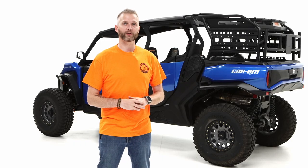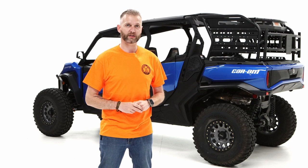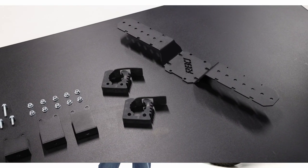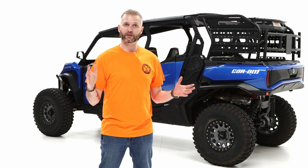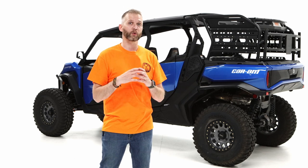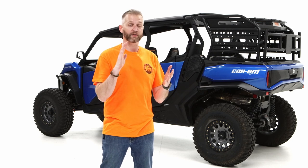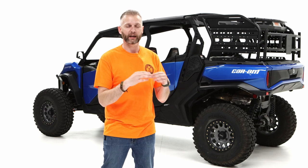Hey everyone, my name is Tim with Razorback Offroad, and today I'm going to be showing you how to install our newly redesigned Universal Tool Mount. It's basically a bracket that allows you to mount tools such as a shovel, pickaxe, or just a normal axe to any flat surface. I've got our Commander XT with our Expedition Rack on the back, so we're going to be utilizing the It Fits mounting system, which is proprietary to us and allows you to mount anything and know it's going to work the first time without re-drilling holes. It just fits.